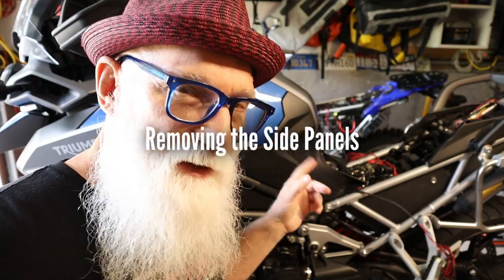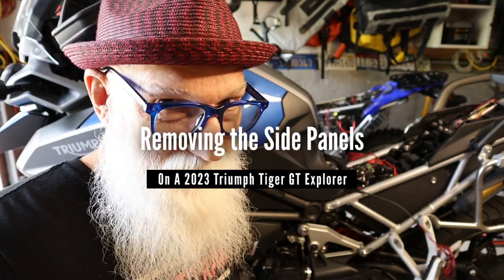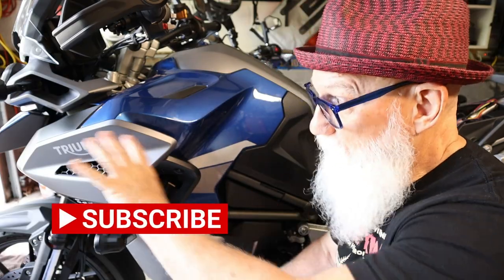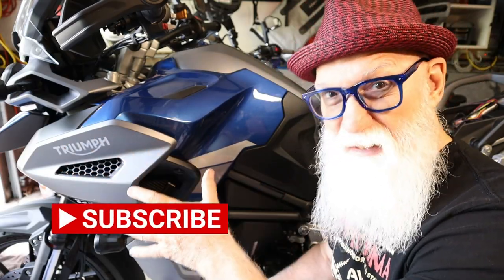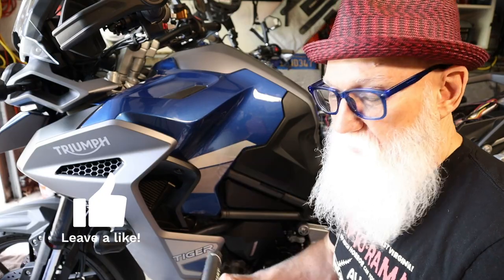I'll do that in a separate video. What I want to do here today with this video is show you how to remove these side panels. To do this job — to get this side panel off so you can run your wiring for accessories, whether it be lights or whether it be your GPS, whatever you need to put on the bike — you want to hide it right behind here.